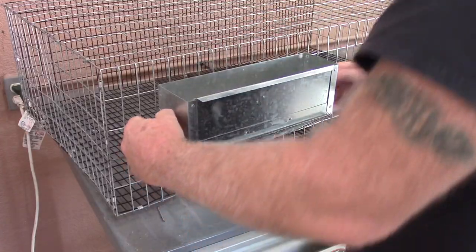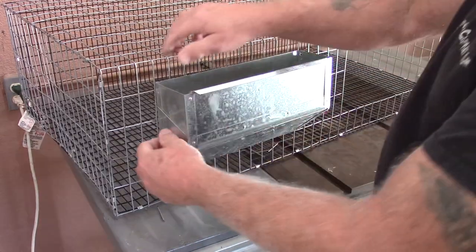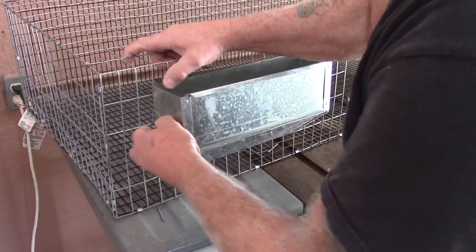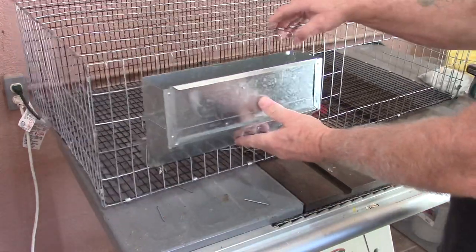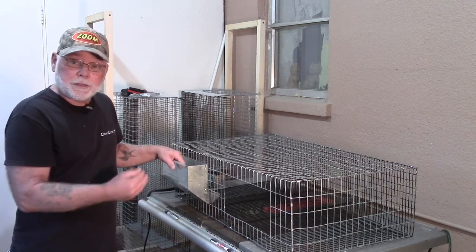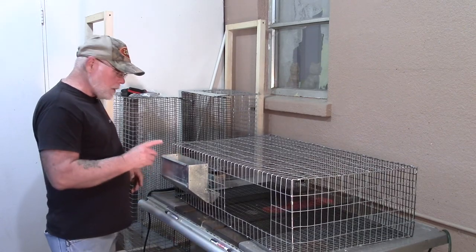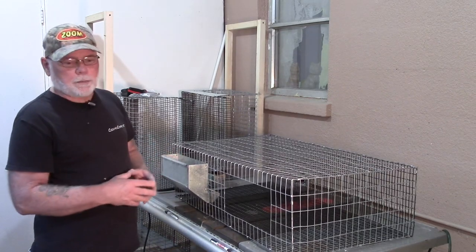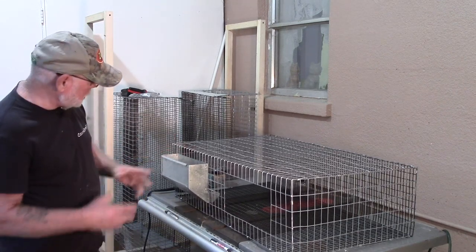Once you've got the feeder sliding, just clip down these little clips to hold it in place. I will be taking this feeder out again because I need to modify the front of the feeder. What I do is mount some one-inch by two-inch wire over the opening of the feeder — that just helps to keep the birds from kicking out so much feed. I did do a video on that a while back; I will post a link to that video in the description below.